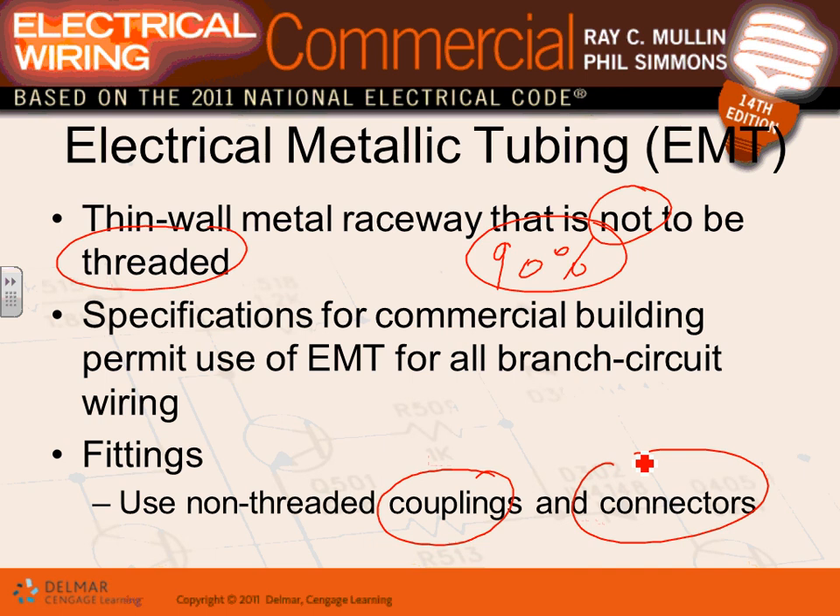EMT fittings and couplings are not threaded — easy to work with, easy to bend by hand, cheaper to buy, easy to pull conductors into, and lighter in weight. These are all advantages of EMT conduit, and it still provides protection for your conductors. EMT comes in sizes from half an inch to four inches.